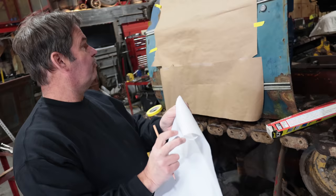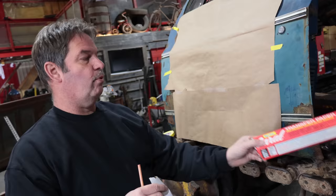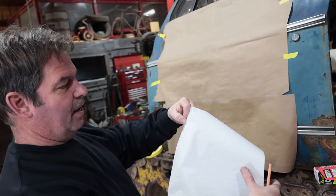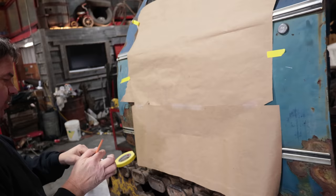For this pattern, because there's a lot more detail, we're going to go with a different approach to transfer it. We're going to use something called saral paper — it's a transfer paper, kind of like carbon paper, except it's wax-free so we don't get any contamination or fish eyes, which is really important on a sign finish. Essentially, we put that in behind and when you trace it, it transfers with a nice white image.